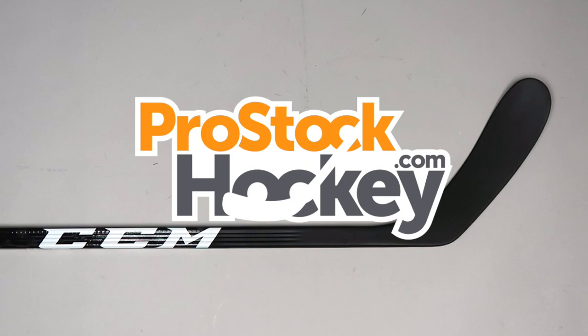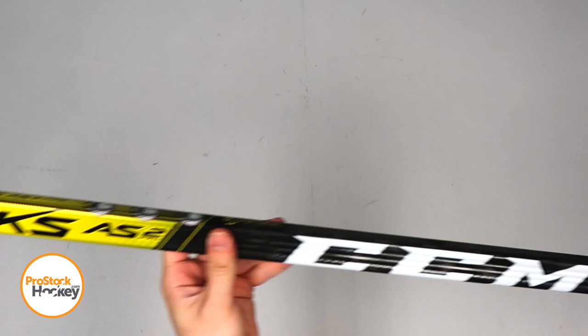Hey guys, Ken from Pro Stock Hockey here with an overstock stick from the Nashville Predators. This is a CCM ribcord dressed as a SuperTax AS2 Pro, originally manufactured for Matt Duchesne.